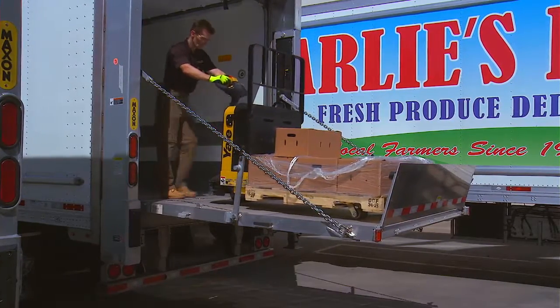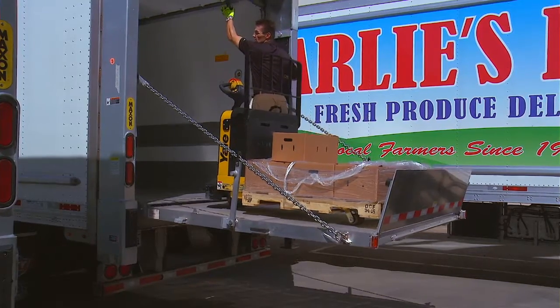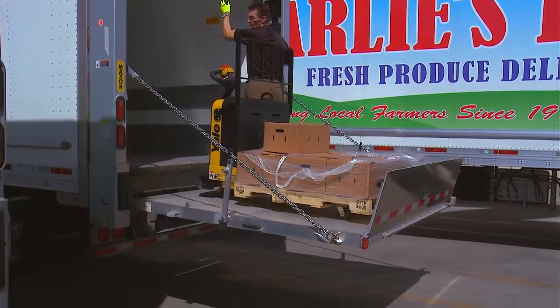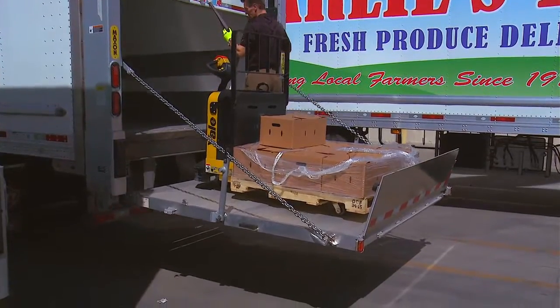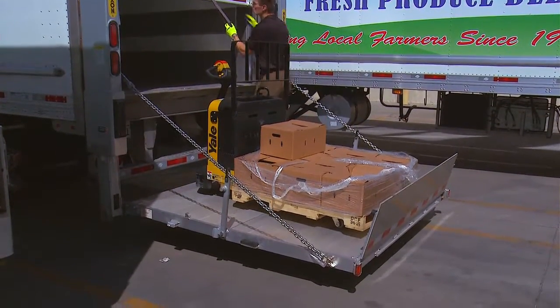Never pull the load from the vehicle onto the platform as this can result in a fall from the platform and serious injury. Place all loads as close as possible to the inboard edge of the platform with the heaviest part toward the vehicle body.